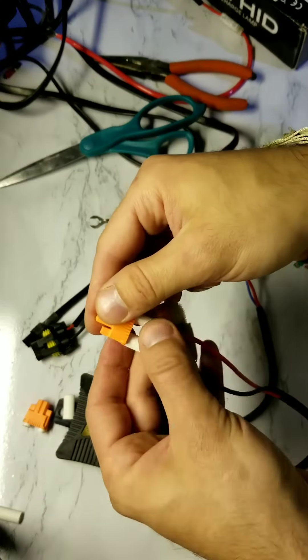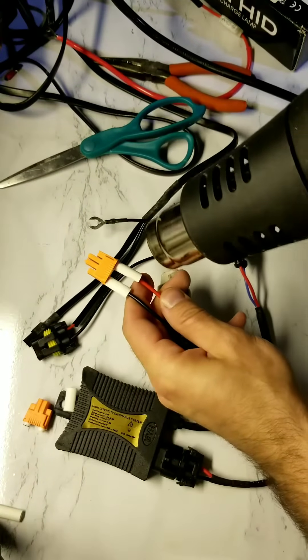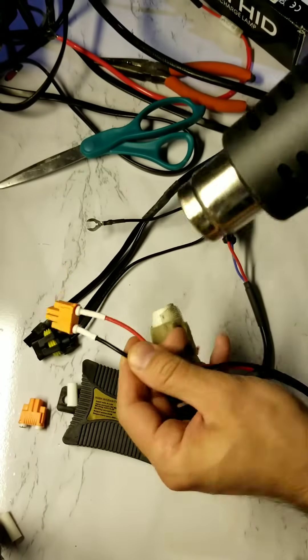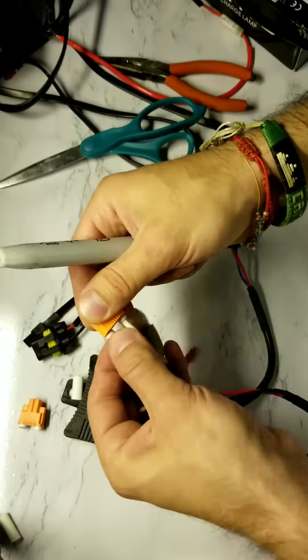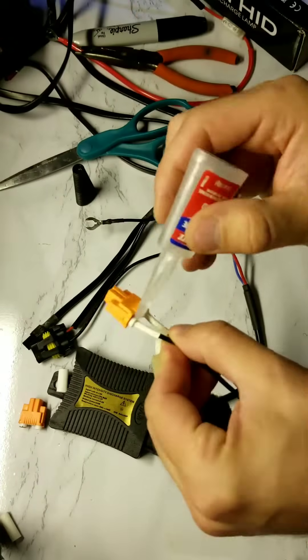Slide up that heat shrink tubing to the base of the adapters. Apply heat from the front to the back with the heat gun, circling around again. This next part isn't mandatory, but I wanted to make sure everything was sealed up nice — I take a drop of super glue and apply it on each side.